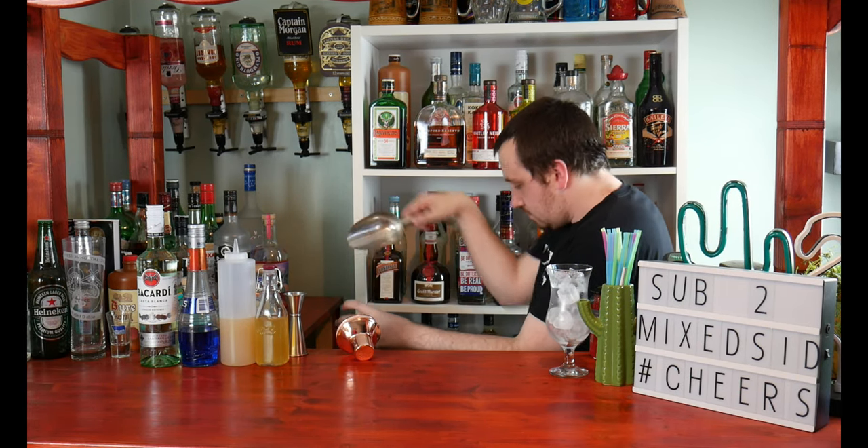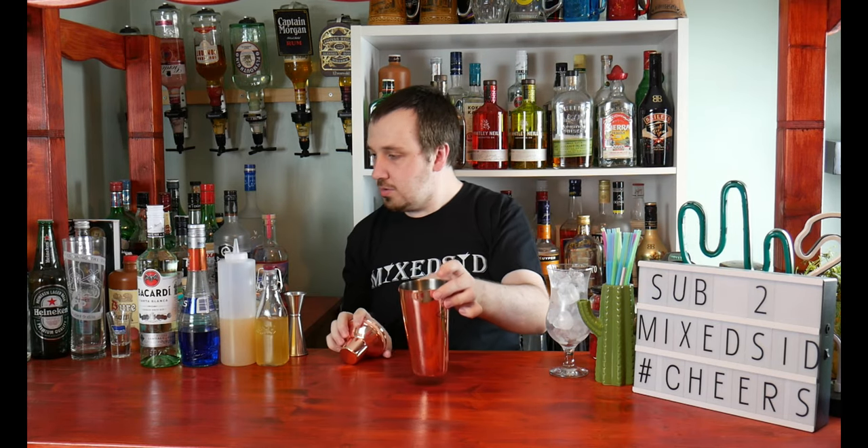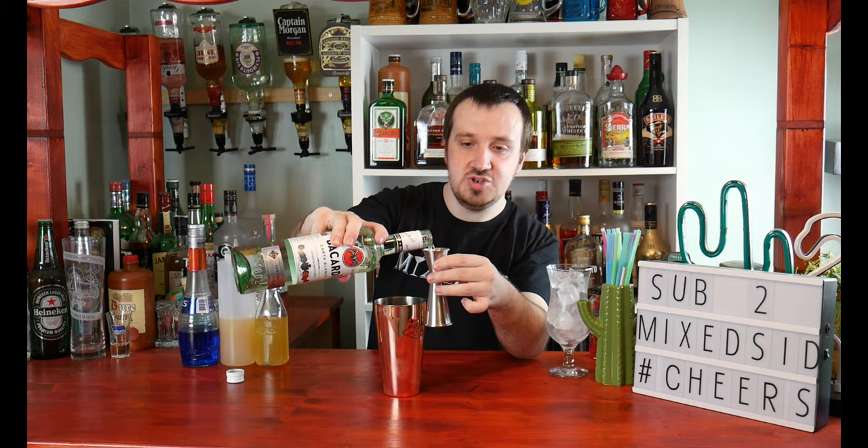Get your shaker and let's put some ice in. The first ingredient guys is 30ml or 1oz of white rum — we're using Bacardi. We've got a new jigger which measures an ounce, so it'll be a lot easier. One ounce, which is 30ml.